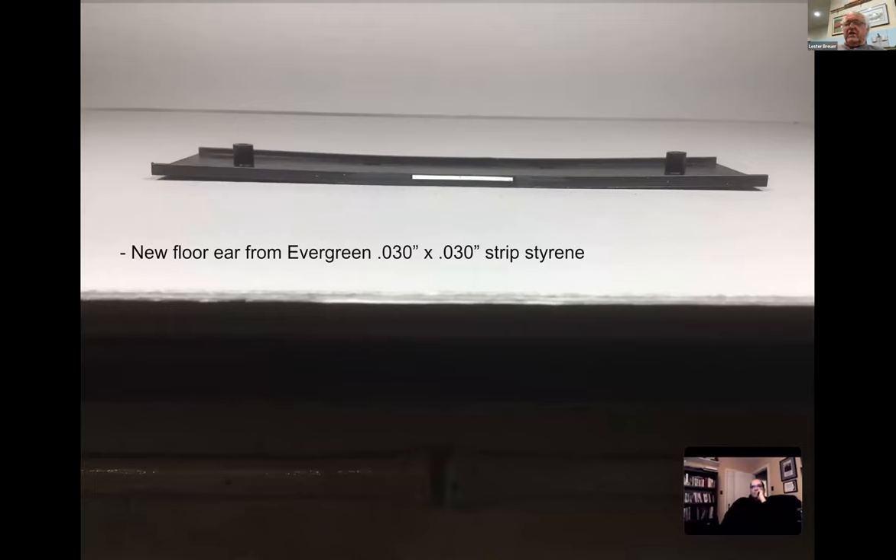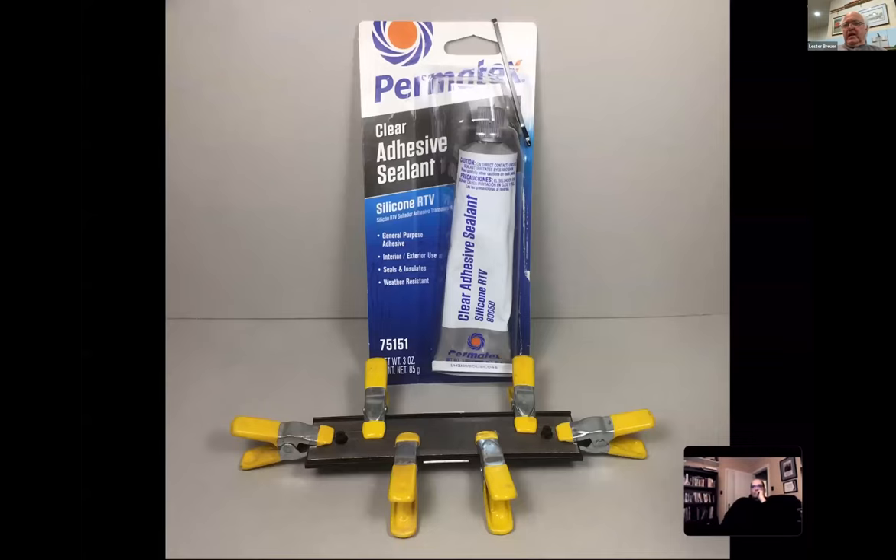We take a piece of 30x30 Evergreen styrene, cut it exactly to the same length as the ear we cut off, and move it to the top - remember the ear was on the bottom, now it's on the top. Then once that's done, you also have to put the weight in. I've been doing this since the 70s and I don't recommend CA for putting in the weights - I still like the silicone, the Permatex, the best. A lot of people now are using canopy glue Formula 560.